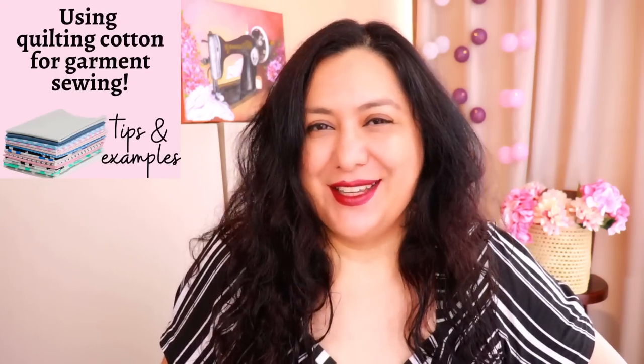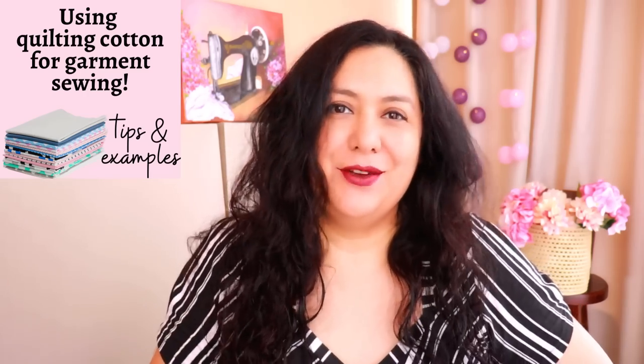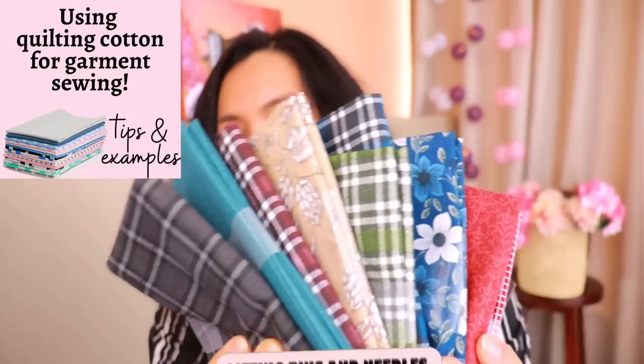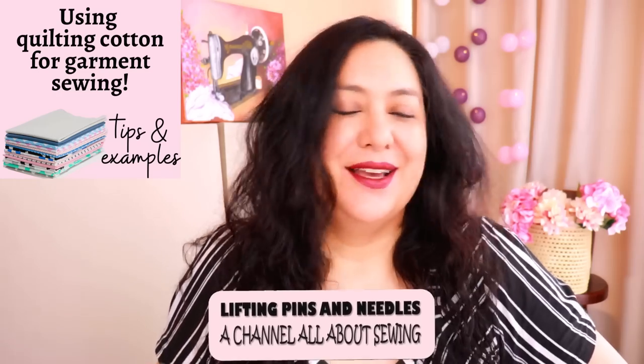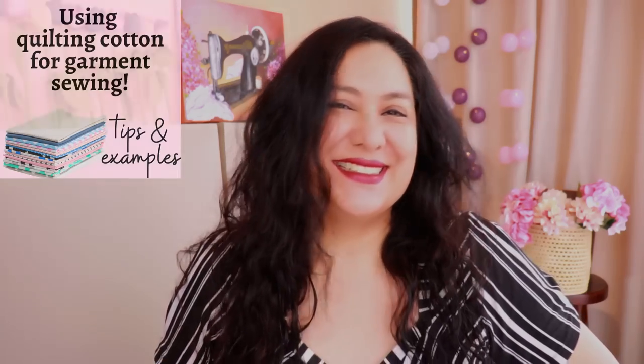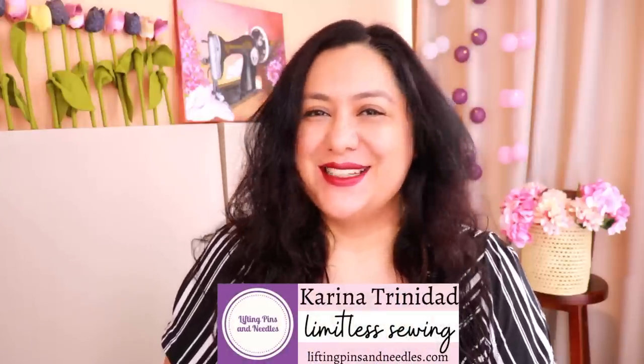I'm wondering if you have a bit of quilting cotton in your fabric collection — maybe you've been a quilter before and have a lot lying around, or maybe you have absolutely none but have always admired the prints and wondered how to incorporate that type of fabric into garment sewing. Well, that's what today is all about. Stay tuned.